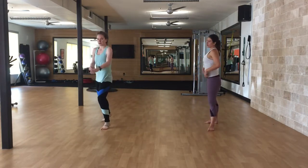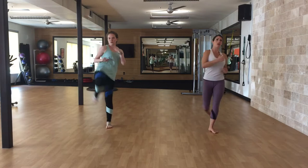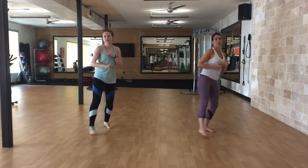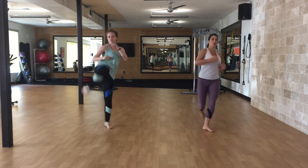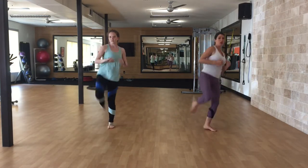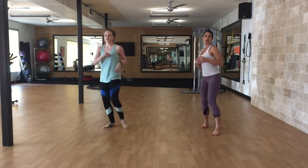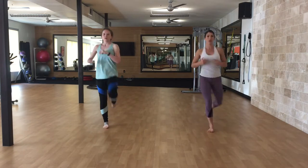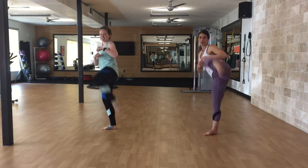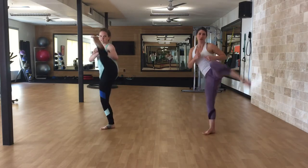All right, ready for that traveling series? Starting from the back, right leg, roundhouse — one through ten. You might want that knee with this twisting motion. And switch to the left — one through ten. Pick up your heel and you pivot so you don't catch your knee. You might find it totally different on both sides.